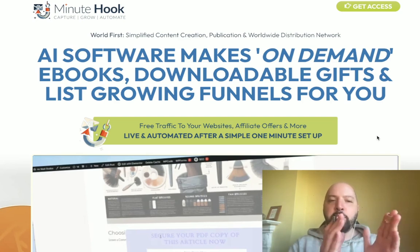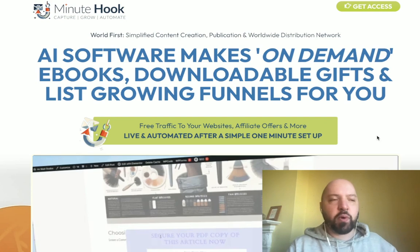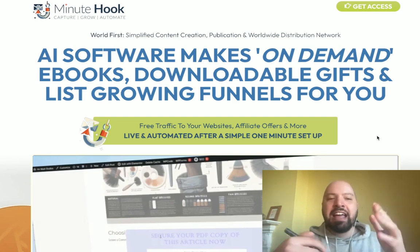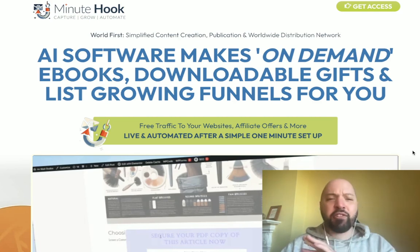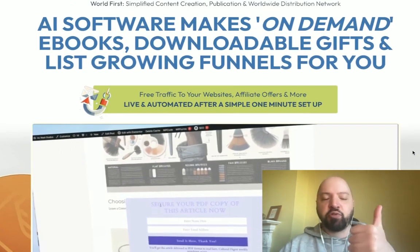Minute Hook is a tool that, number one, creates what's called a lead magnet. A lead magnet is a way to magnetize and attract people to join your email list. Typically a lead magnet is a free gift, a bonus, or some sort of asset — something you give to people in exchange for their email. Minute Hook creates ebooks, gifts, and bundles for you — all sorts of really cool free bonuses to get people to join your email list.